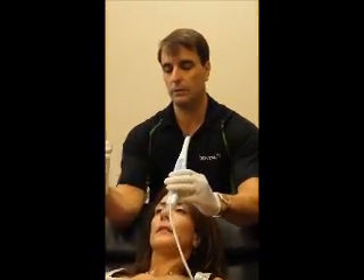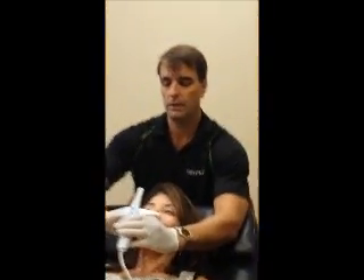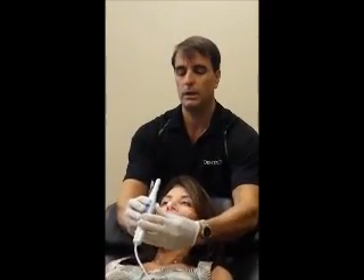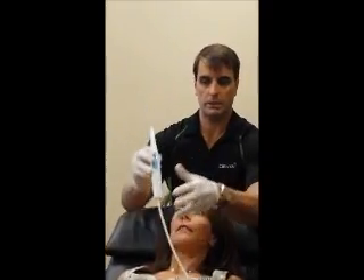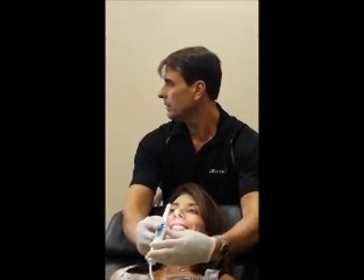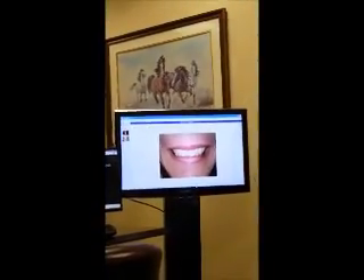Now, here for the smile shot, I'm behind the patient. If I had the headrest, I could put my elbows on the headrest. But in general, you're about a hand's width away from the patient. I like to hold the camera like this extra-orally for the smile shot where my fingers can get to the button. There you see the smile on the screen — I just froze that.